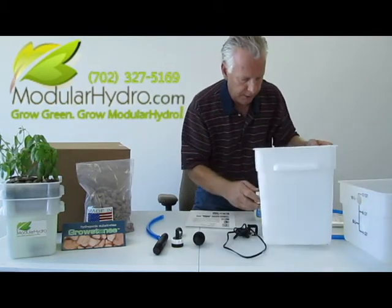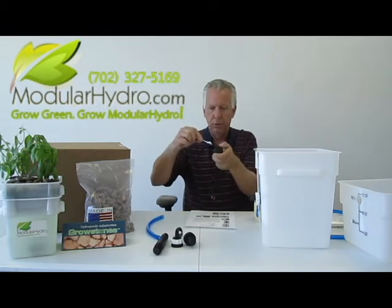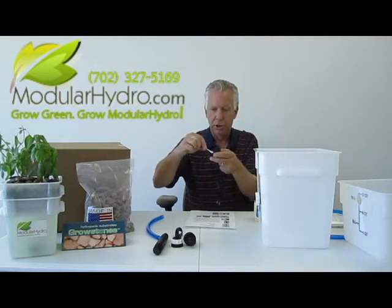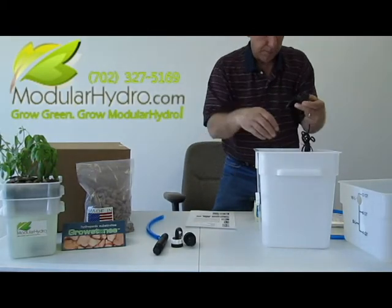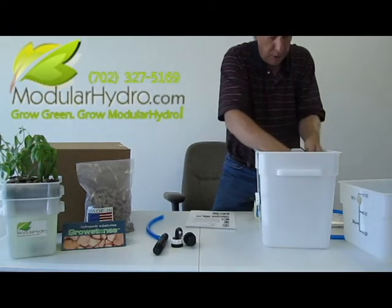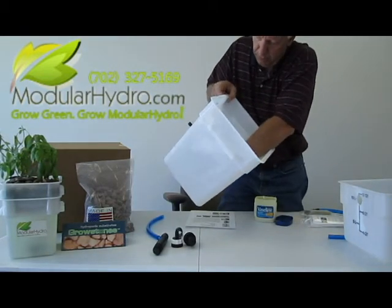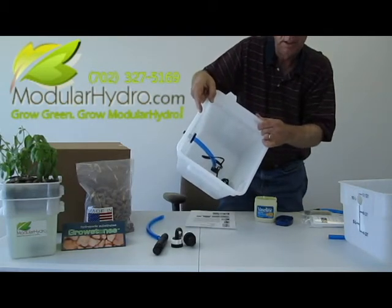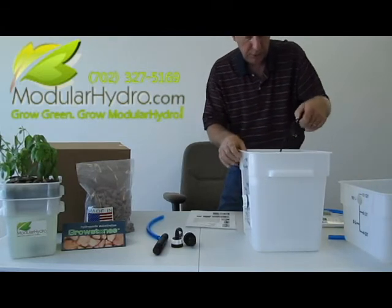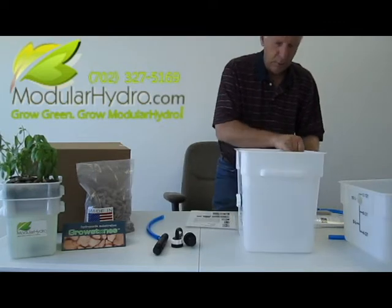Now we're going to go ahead and install the pump. We're going to do the same thing with the pump head where the reduction line goes on — just lubricate that a little bit, not much. Because when you break the system down to clean it, it's going to make all your parts come apart a lot easier. We're going to take the blue line, plug that into the pump — that's what that looks like. Then we're going to take this pump and set it on the bottom of the bucket — it's got little suction cups and just sits on the bottom. Then we're going to take our electrical line and let that hang over the side of the bucket. Now we're done with the bottom of the bucket.